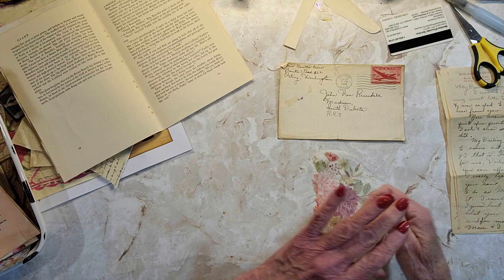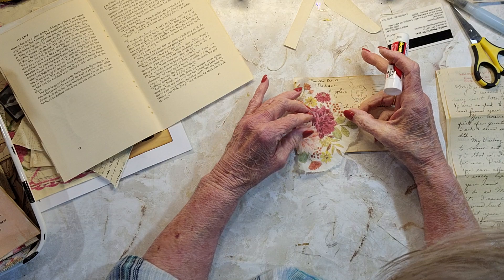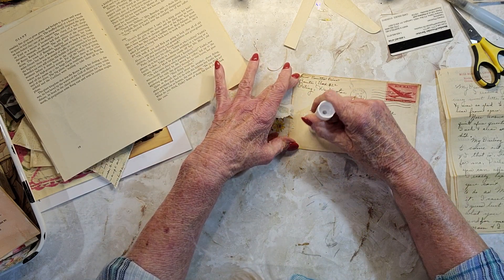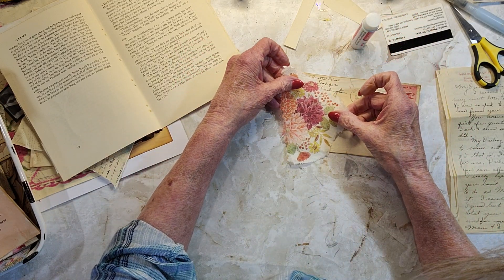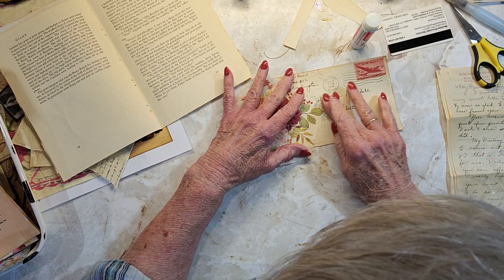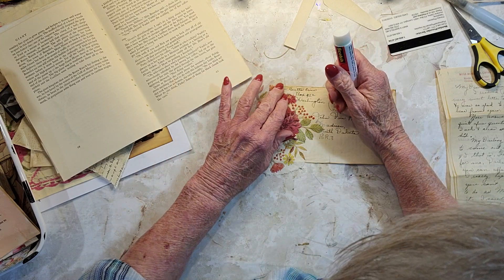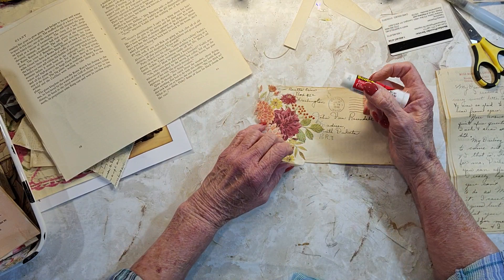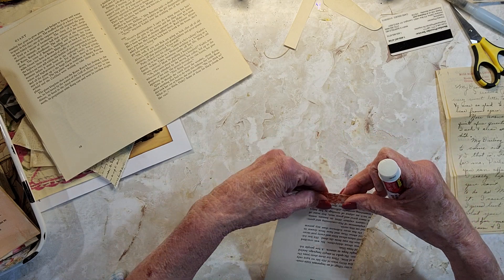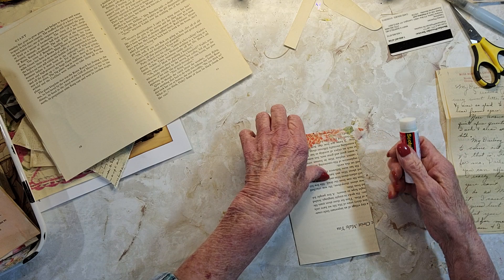She used Mod Podge, but I don't want to wait for it to dry, so I'll just use a glue stick. Maybe I can just put the glue stick around here. I don't want to cover it — I'm hoping that some of it will still show through. So much for that little piece of paper — it's hidden now. I wonder if I want to just round that off to the back — it might look kind of nice. You won't be able to see it, but the edge looks nice rounded.